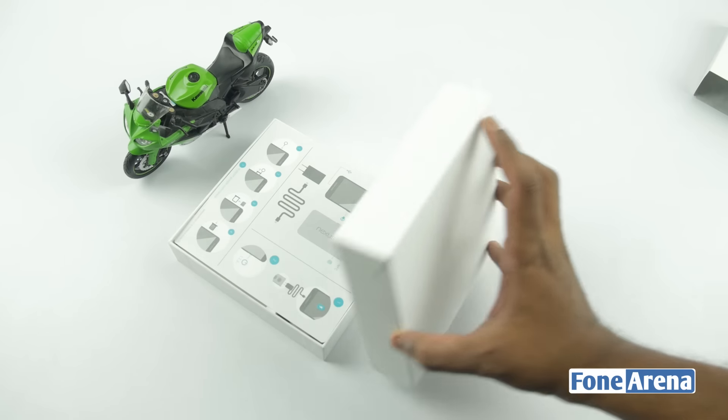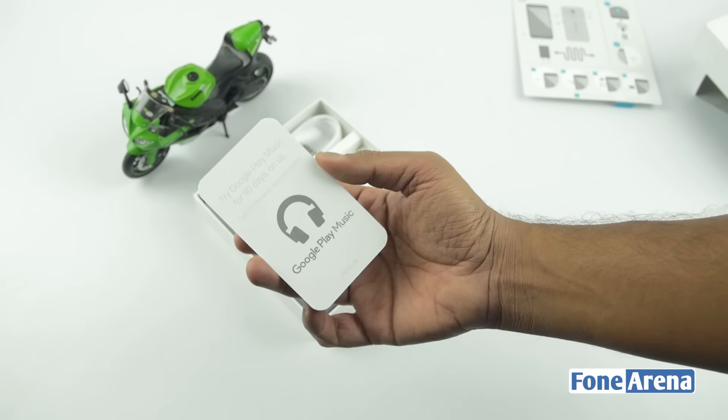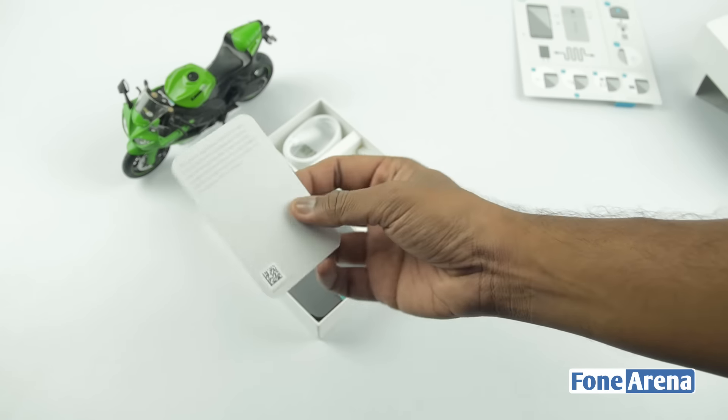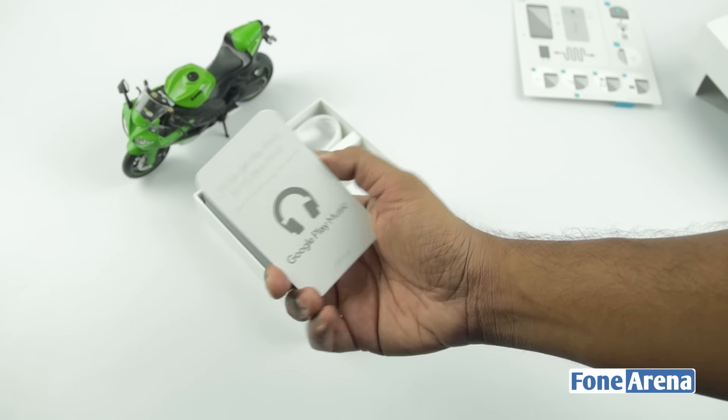Once we open the box we have the user manual, just as we saw in the Indian retail unit. Below that we have the free 90-day Google Music subscription coupon. In our Indian retail unit we got a Plantronics Bluetooth headset for free, but in this we get a 90-day Google Music subscription.